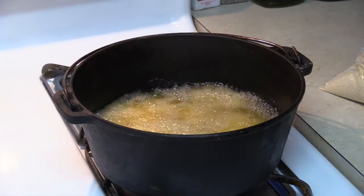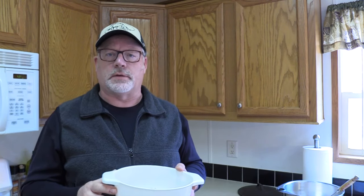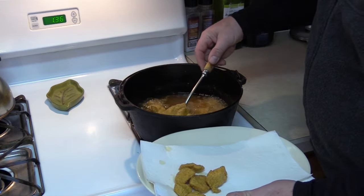The oil should be at about 375°F — that's kind of your sweet spot. 350 to 400 is okay, but 375 is really the sweet spot where it works the best. When they're golden brown and floating, that's when they're done.